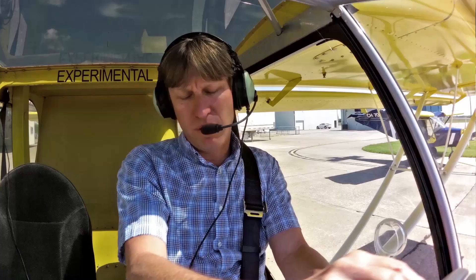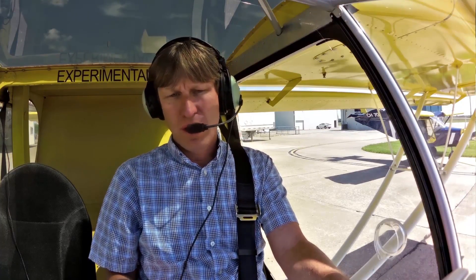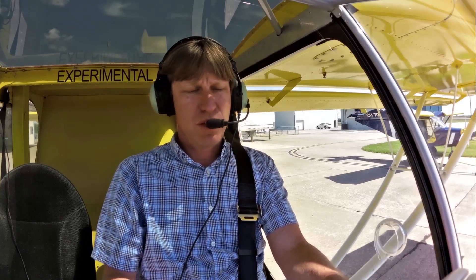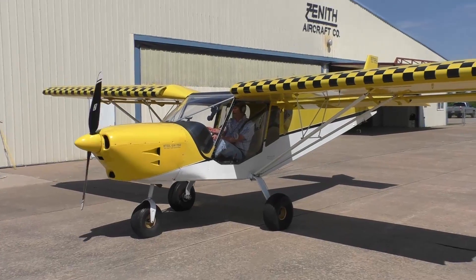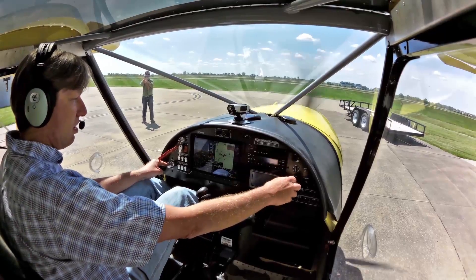We're here in the 750 STOL getting ready to go on a virtual demo flight in the 750 STOL with the Jabiru engine. We're going to get ready to start the engine. Clear. Nice start there.